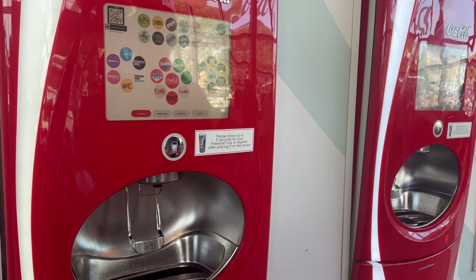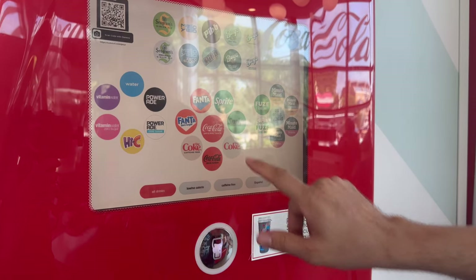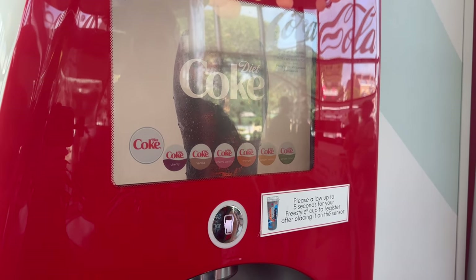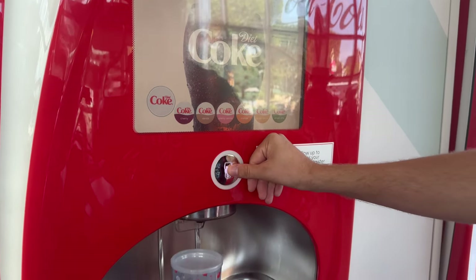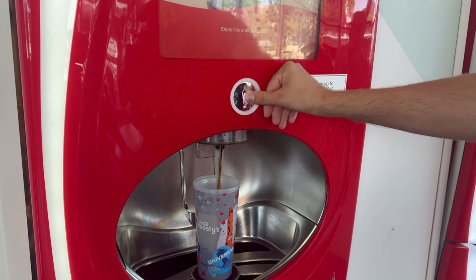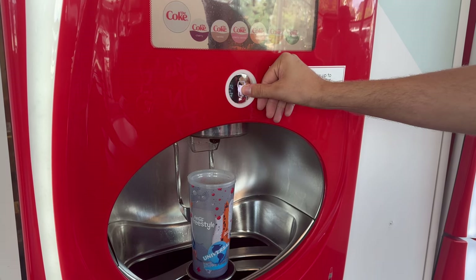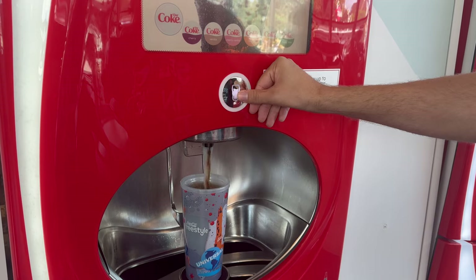You're going to put your cup down and touch the button for what you would like. You're going to have Diet Coke today — select what you would like, and then just hit push. And don't pick it up while you're doing it because there's a timer between refills and you'll get an error.